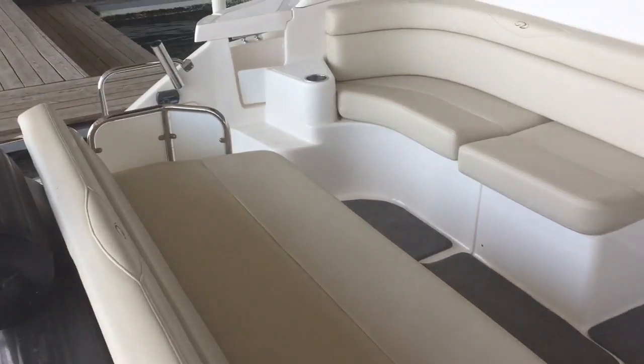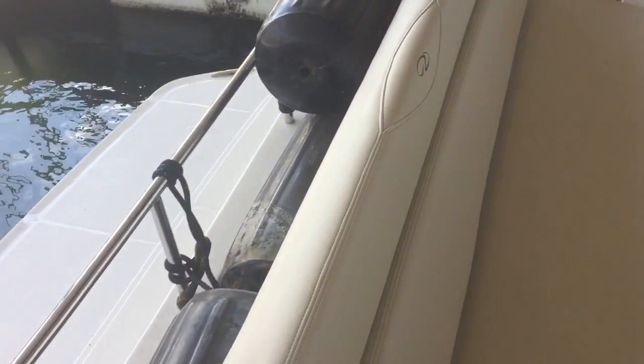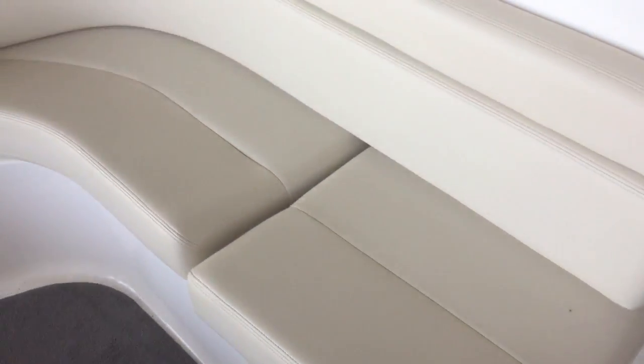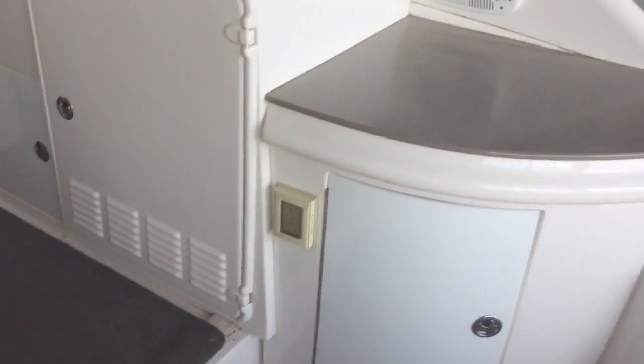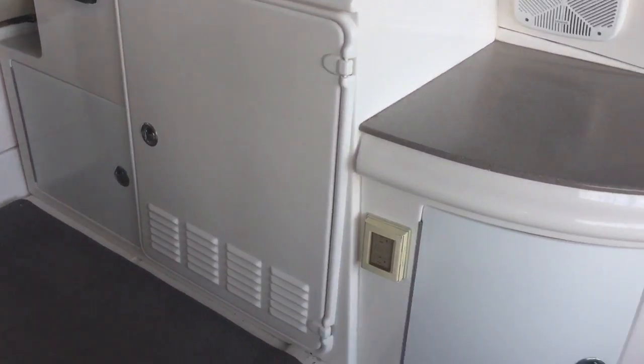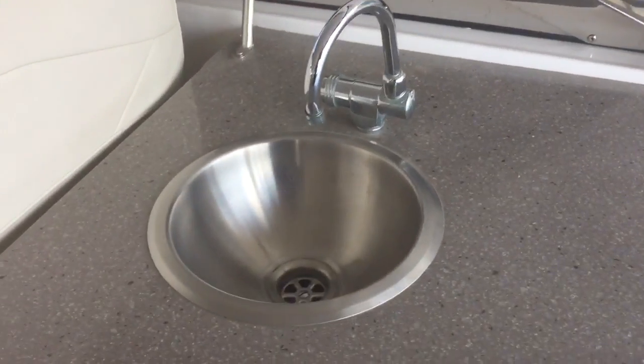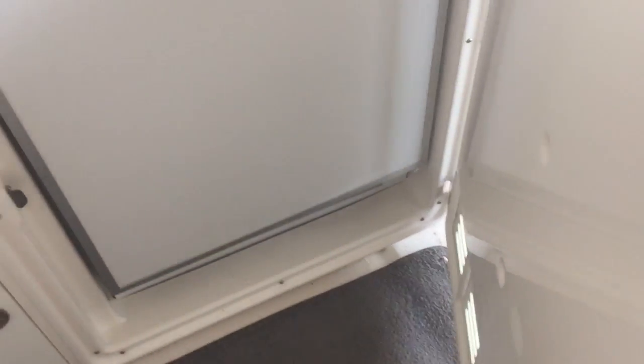Here we are on the inside. Without having the fenders here, this will drop down and become a big sun pedal lounger. We're sitting here. Nice large wet bar for the refrigerator and storage. Here's your cockpit refrigerator.